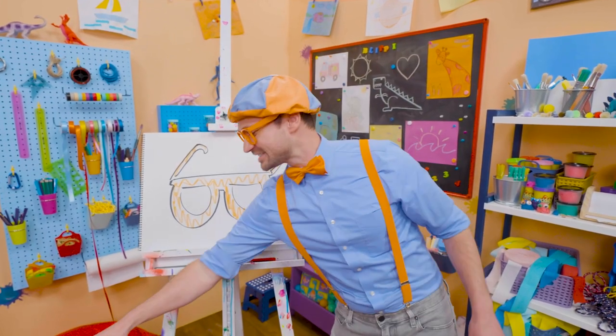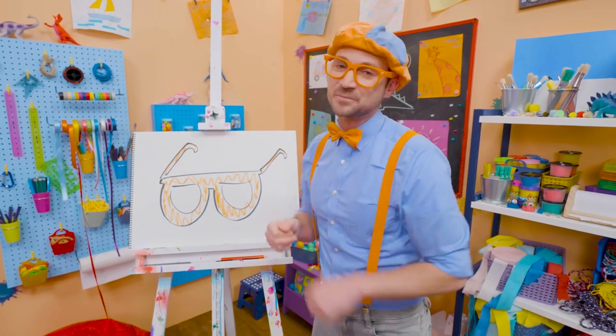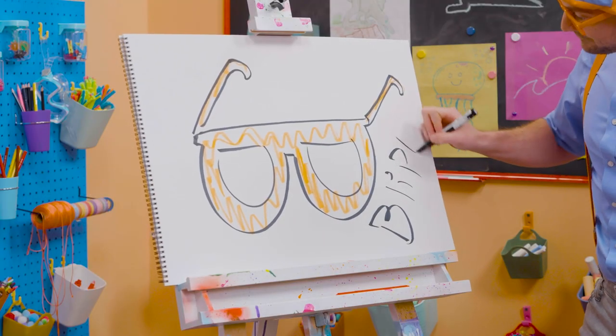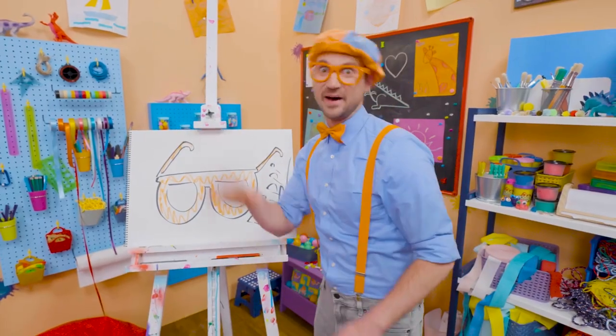Well, this is the end of this video. And if you want to keep drawing with me, all you have to do is search for my name. Will you spell my name with me? Ready? B-L-I-P-P-I. Blippi. See you again. Bye-bye.